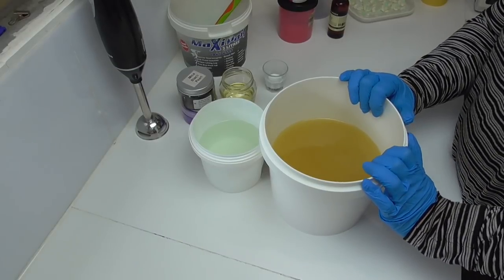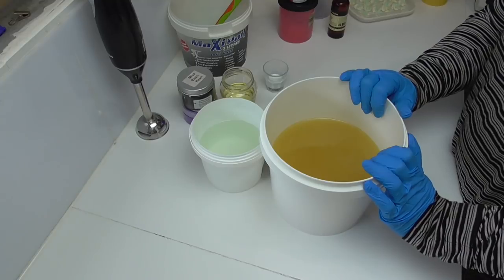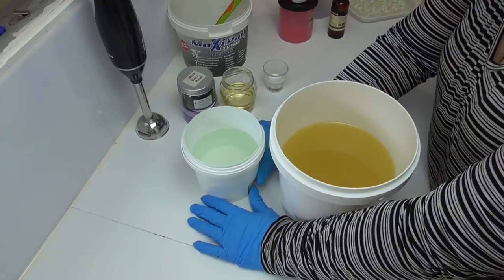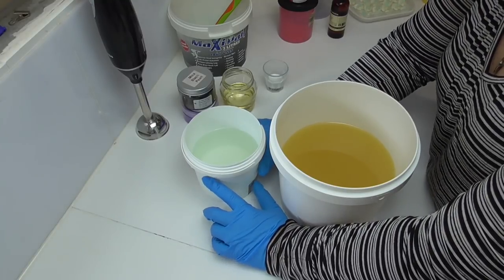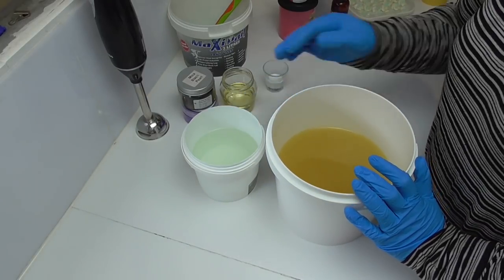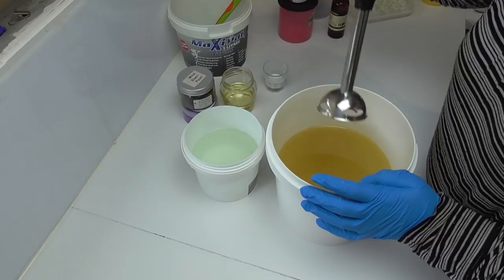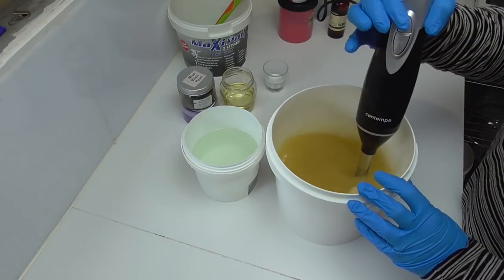In my big bucket here I have my oils: coconut oil, olive oil, palm oil, shea butter, and castor oil. In this other bucket I have my water with some sodium hydroxide dissolved into it and a little bit of tussah silk. To calculate how much I need, I use SoapCalc. I'm going to pour my lye water into my oils, give it a bit of a mix up, and then separate it out for some colors. We also have a new stick blender this week because my old one fell apart on me.